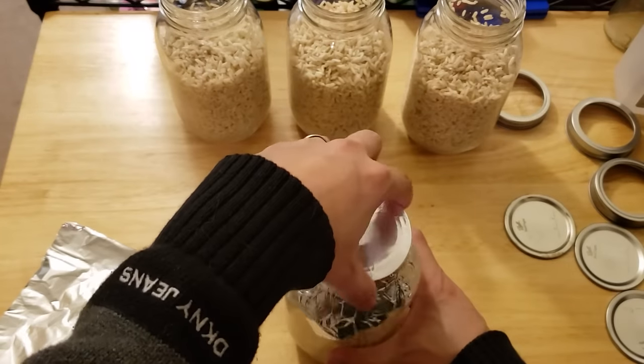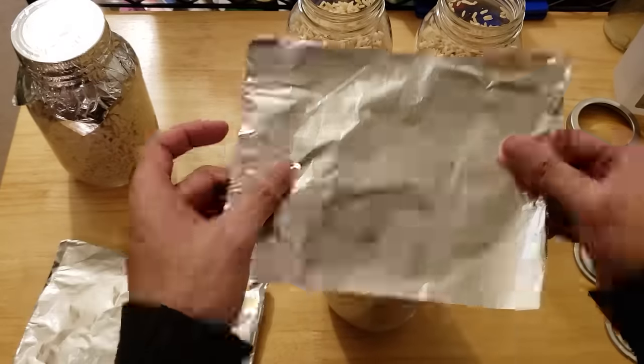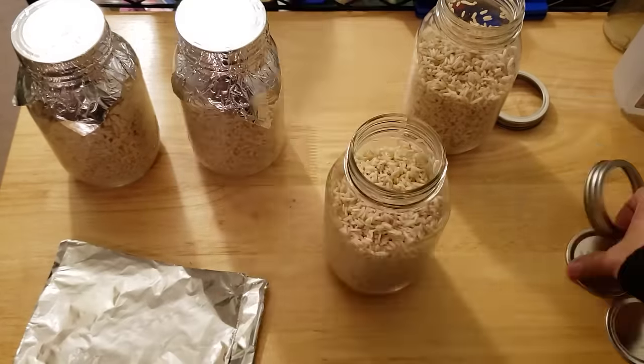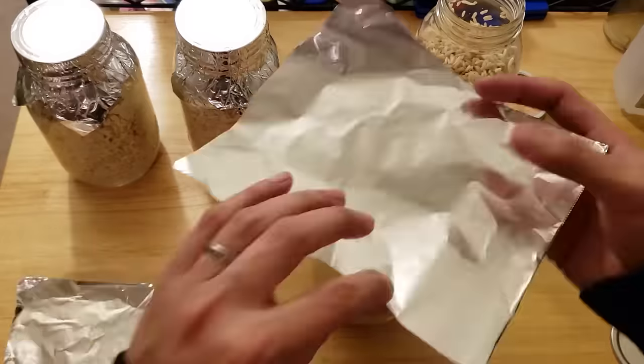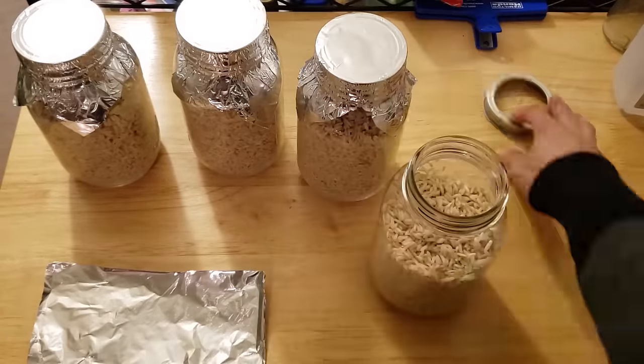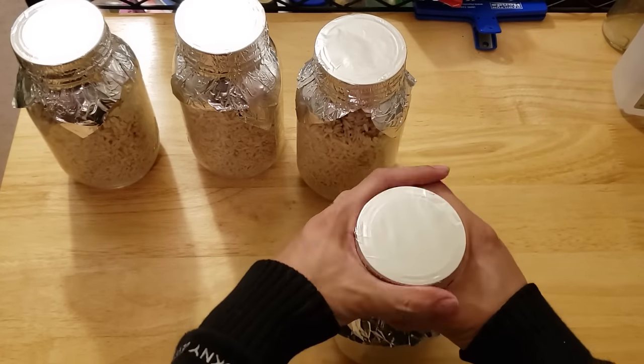Now after we put on the lid, we want to cover them in foil. We cover the lids with foil because this will prevent condensation from dripping off of the pot lid and into your jars during the steam sterilization process — we don't want to be introducing any extra moisture into our jars. After putting on the foil, just make sure that the lids are loosened a quarter turn.